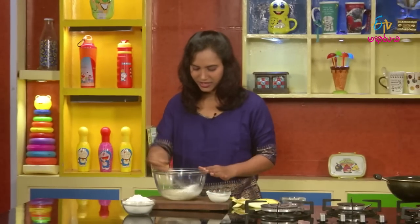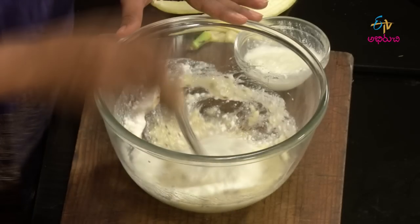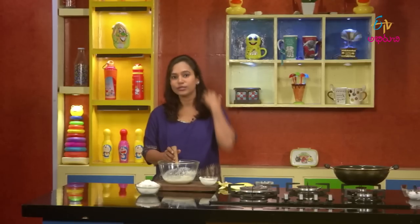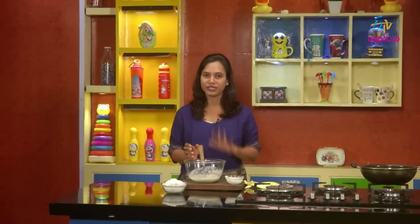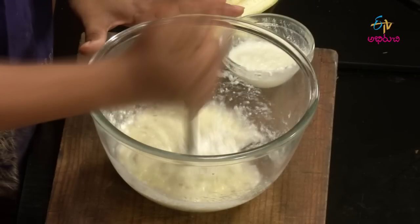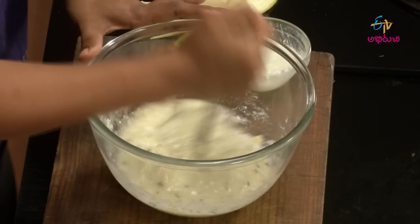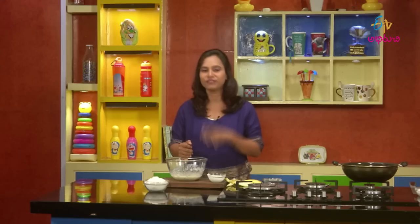First, we have to dip it all together, so we have to add color. We're trying to make it a different color. It's good for the food colors — not bad for the food.